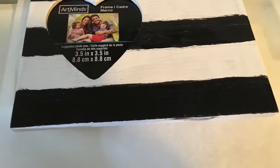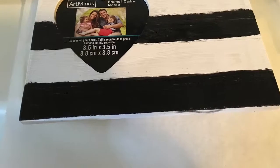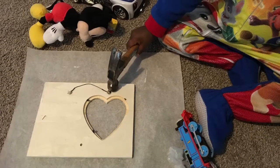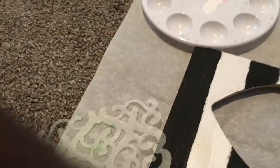Here you see the frame painted and next you see my grandson Caden. He's hammering this in because he's making this for his mom for Mother's Day.